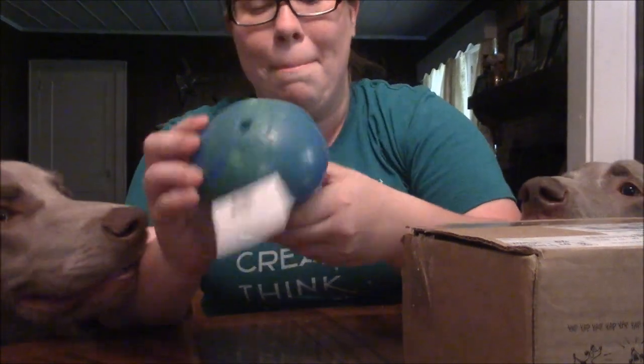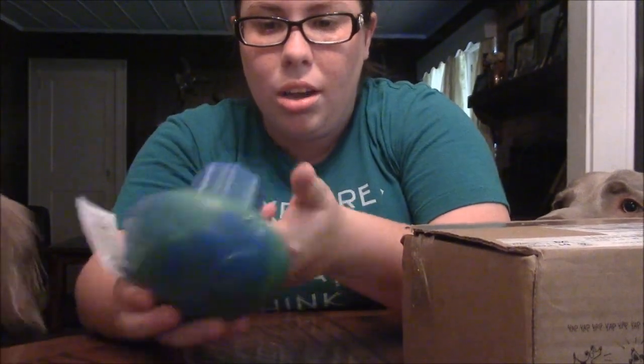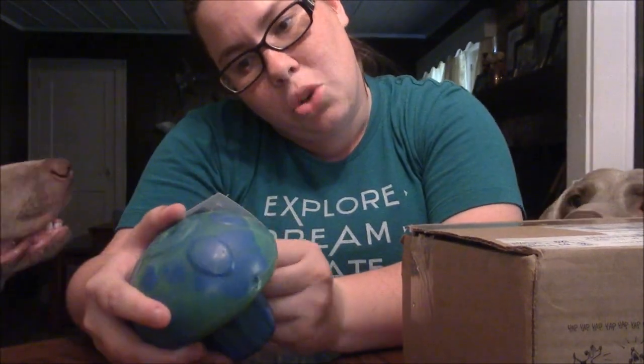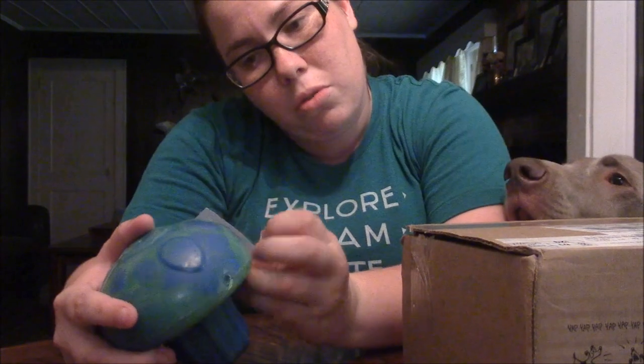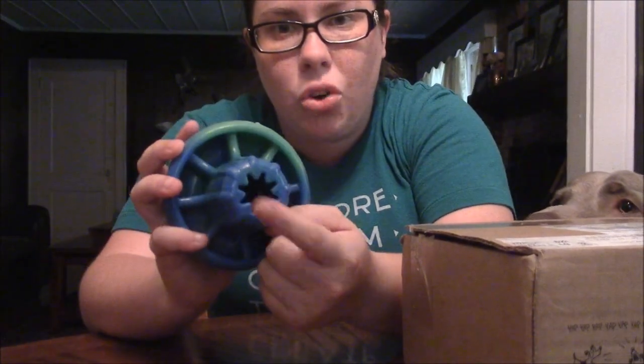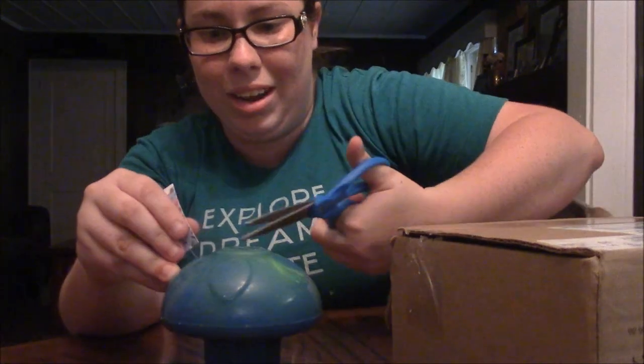The first item is a chewy mushroom — look at that, this thing is huge! It looks like you could shove a treat inside of it. 'Chewier and Chewier Mushroom' — I'm pretty sure you can shove a treat inside. I may do that later; I was going to give them a frozen banana, so yay, they got a mushroom toy!